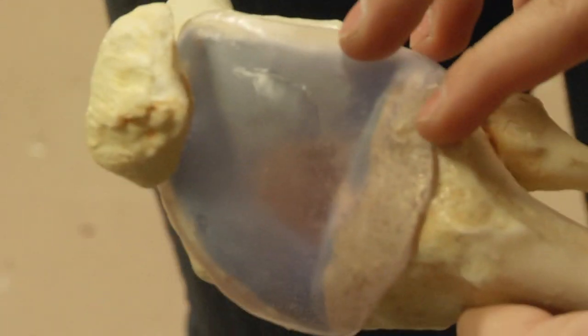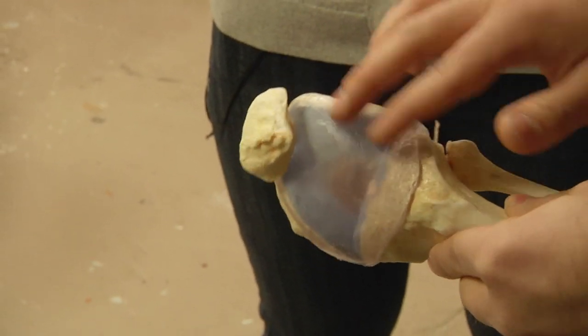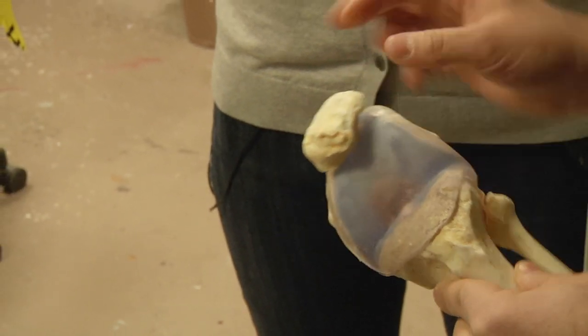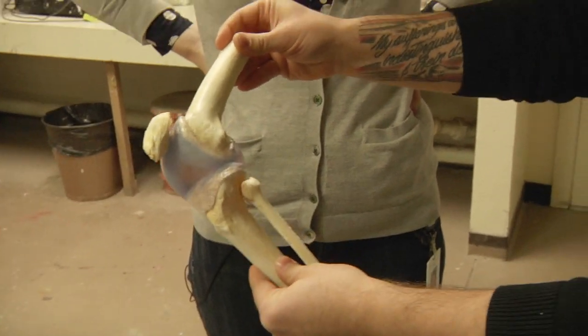So it's going to be displayed like that, but cartilage needs to be put on there. And then we cast in another water-clear resin — kind of pigmented pink for a synovial fluid, I think it's called — around the cartilage. So this is what it's going to end up looking like, displayed in a case like that. That's amazing.